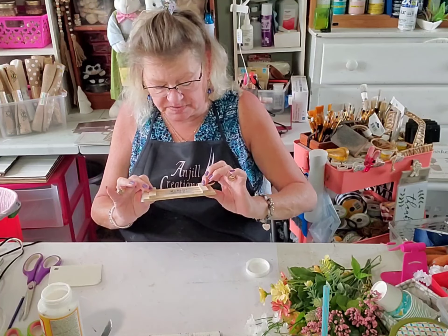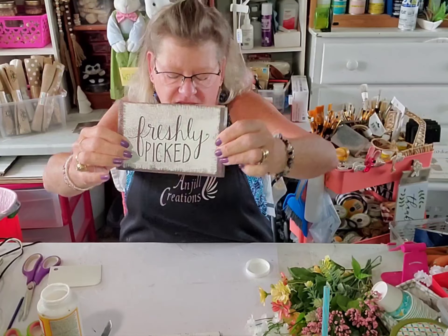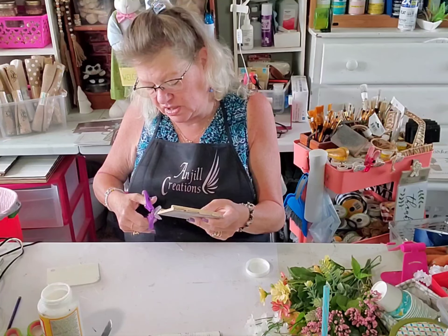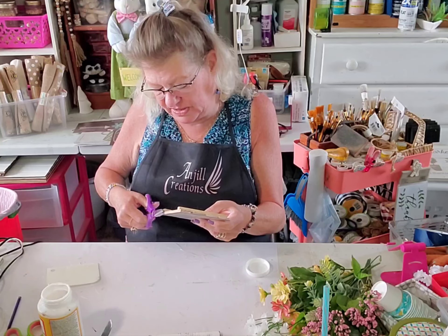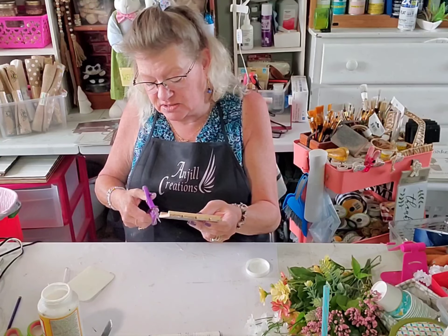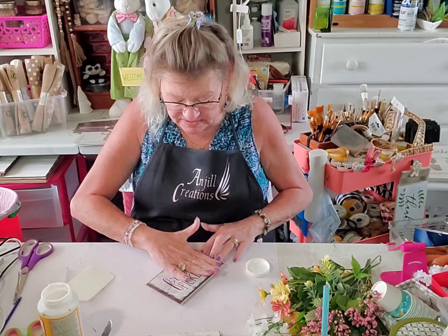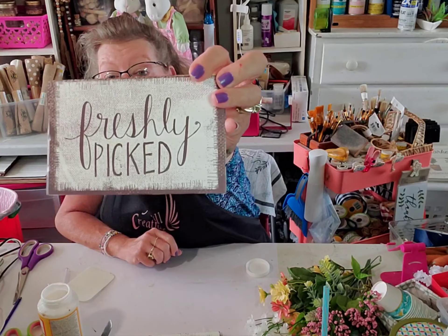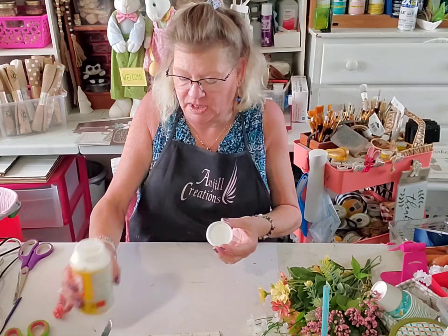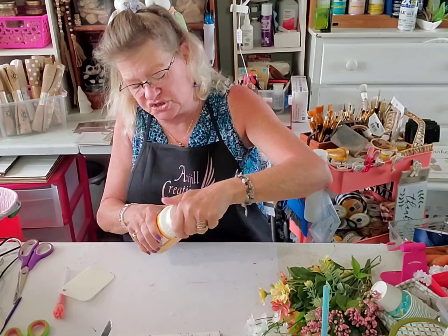I was thinking about sanding in between the words because it's hollow on the other side, but I think I like it. I'm going to cut off my excess paper and sand it down, but I'll put it aside until the mod podge dries. This is perfect — we have no wrinkles and there is our 'freshly picked.'